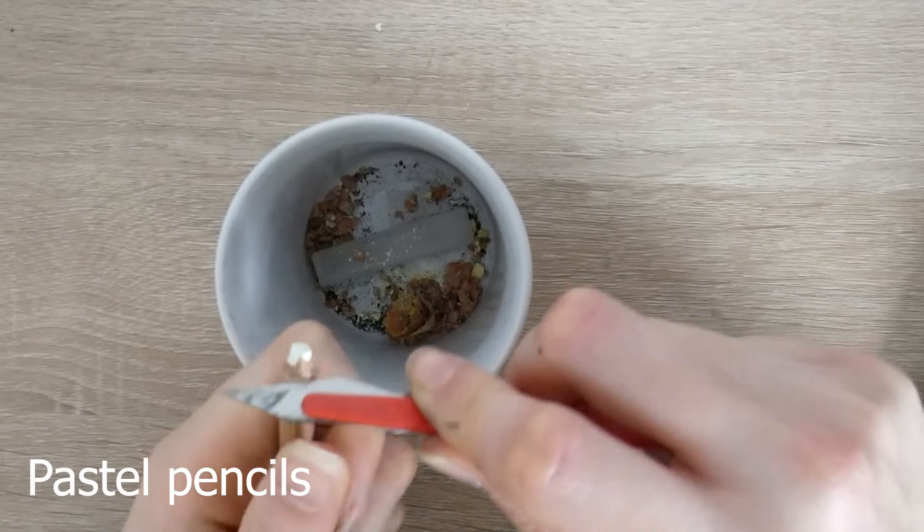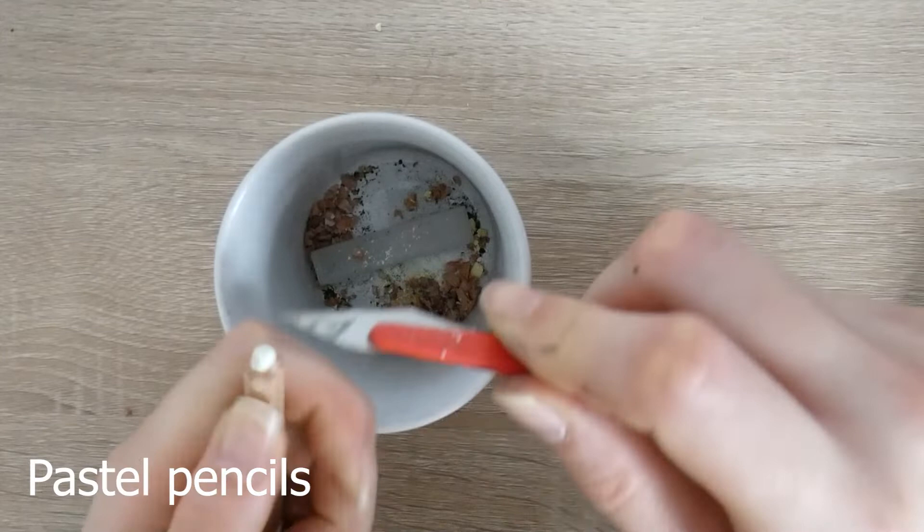I have uploaded a sharpening video showing how I sharpen my pastel pencils, so if you're interested in that I'll leave the link in the description below.